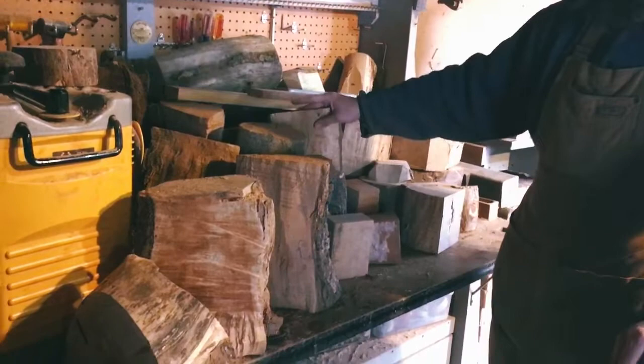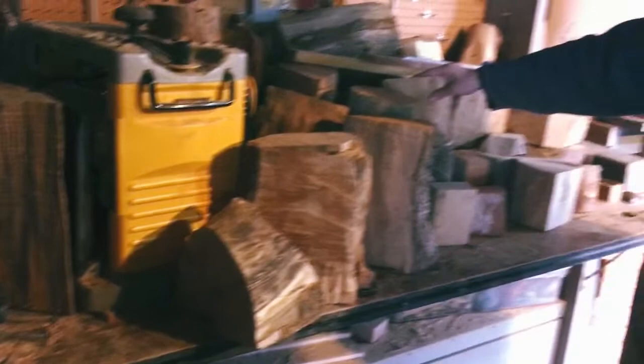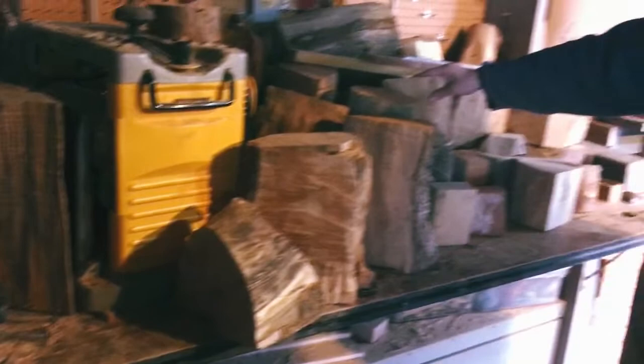Over here is another wood storage area. All of this wood here is also locally harvested. There's a friend of mine that lives up the road named Ralph Craig that brings it to me from his farm.